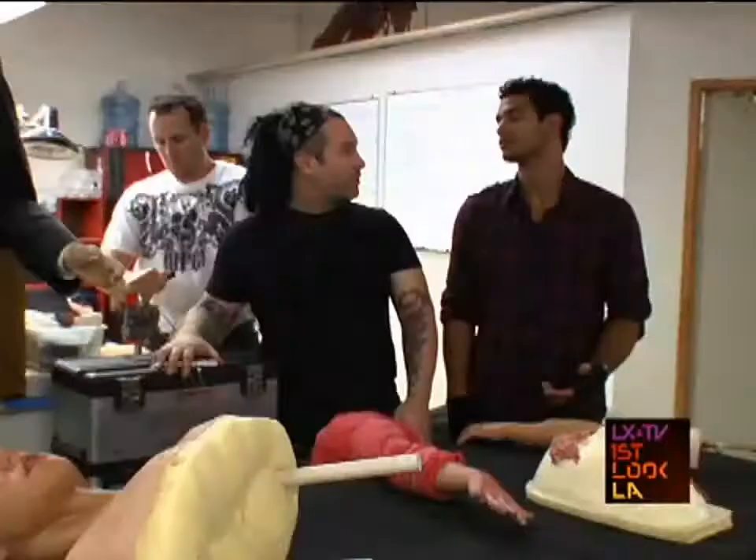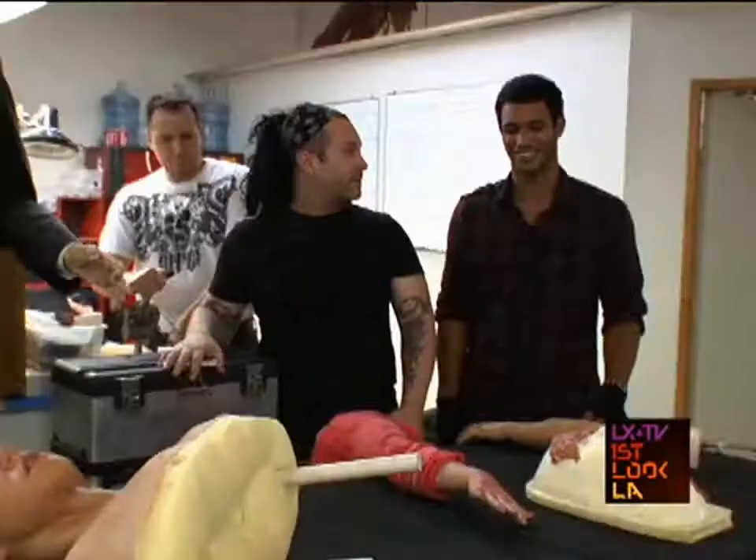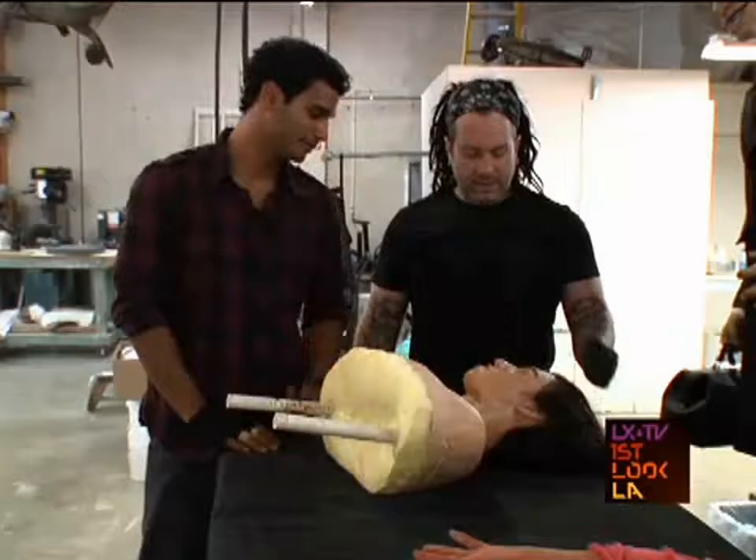Creature heads or something of that nature can have up to ten puppeteers controlling cables and bladders to make things look like they're breathing — the eye blinks, the eyebrow movement, the eye itself moving on all of its axes. And each one can be split into different puppeteers.